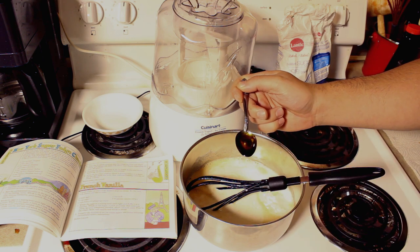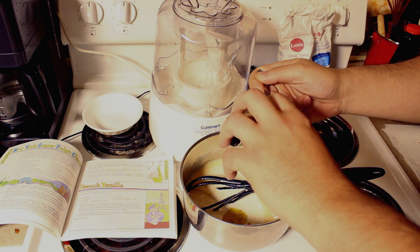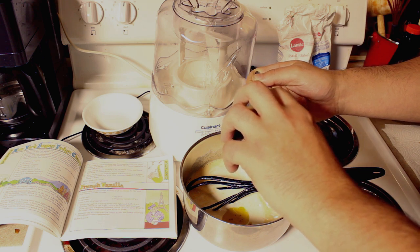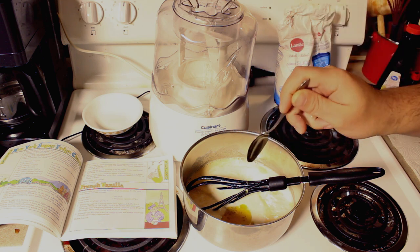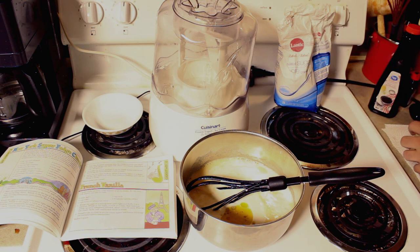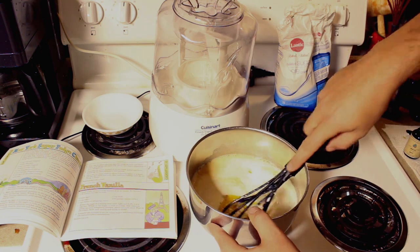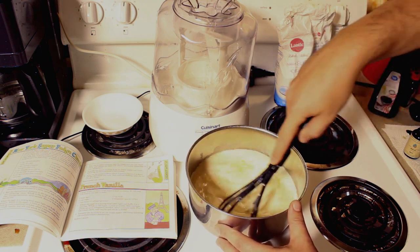So here we go. Here we have one, and here we have two. Make sure we get the last drop of it in there. We need to get the last drop. And see here, it's floating.